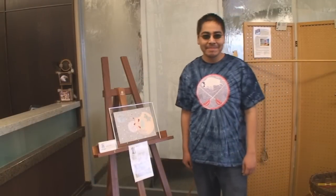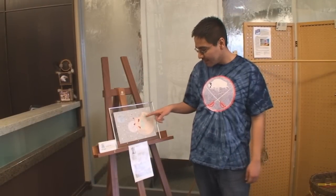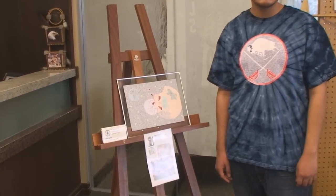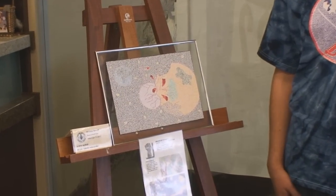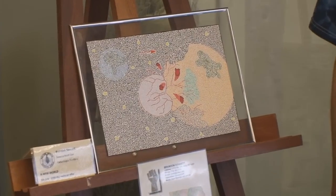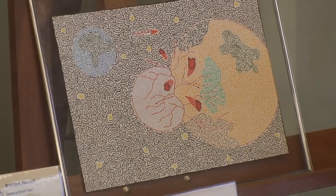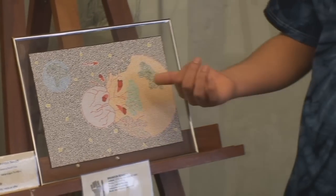My name is Brandon Bennett and I am a maze artist. You can actually go from the start to the finish in each of my mazes. I've been doing this for almost 20 years — I'm 26 now and I've been doing it probably since I was about three years old. I just recently started getting into pictures. Before they were just jumbled up with different colors, but now I'm starting to do pictures.